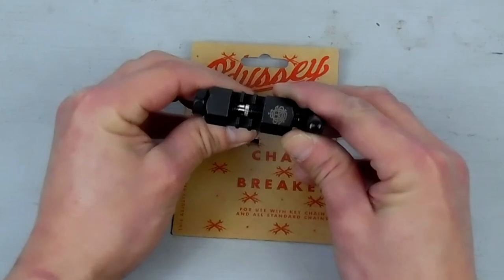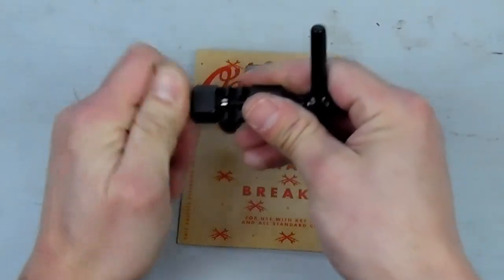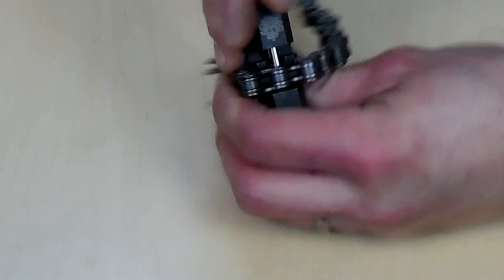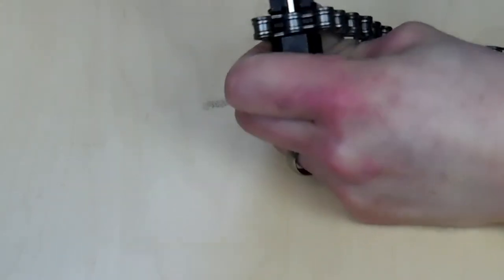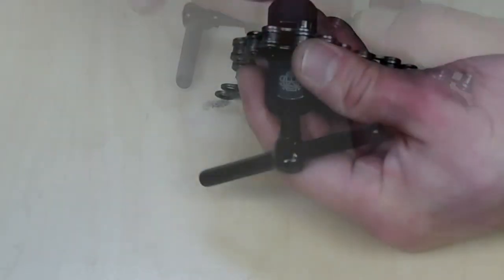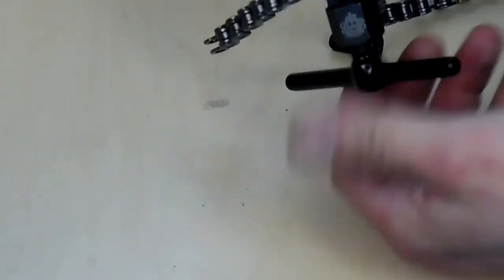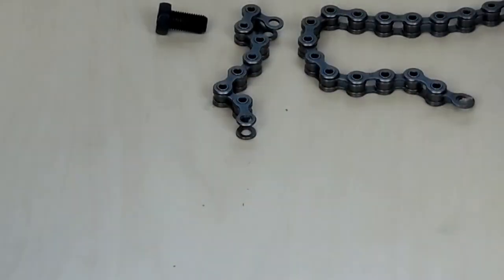Although I was mad that I had to go out and buy another chain breaker, I really wish I would have bought this one first. It's a very, very nice chain breaker and less than half the cost of the Park CT 3.2. After you tighten the back block against the chain, just like any other chain breaker, you're going to screw in the pin remover and push the pin through the hole in the block. If your adapter gets stuck inside your chain, just turn your chain around inside the chain breaker, remove the back block completely, and use the tool to push the pin adapter out the back side. And now your chain is cut to length.